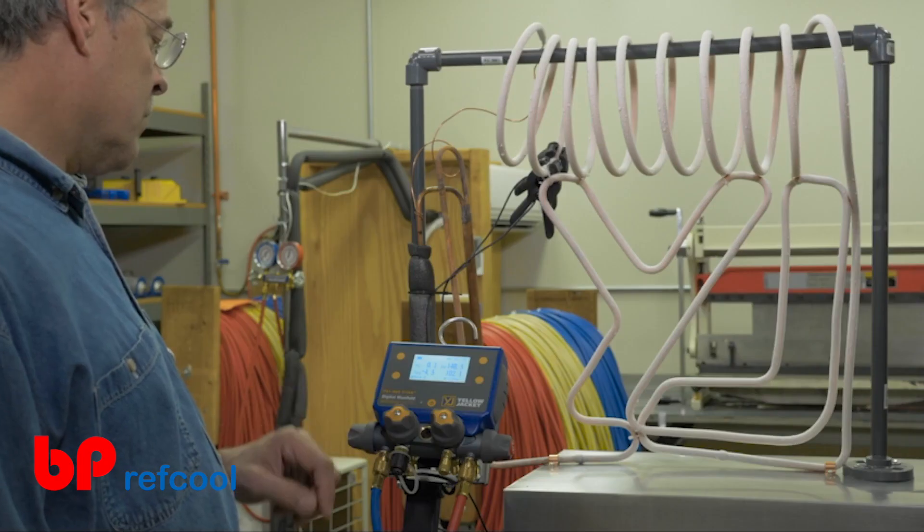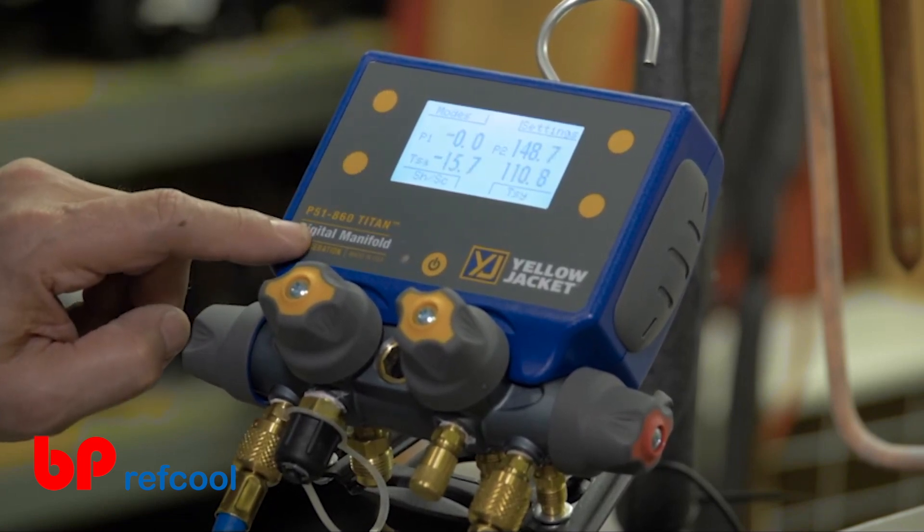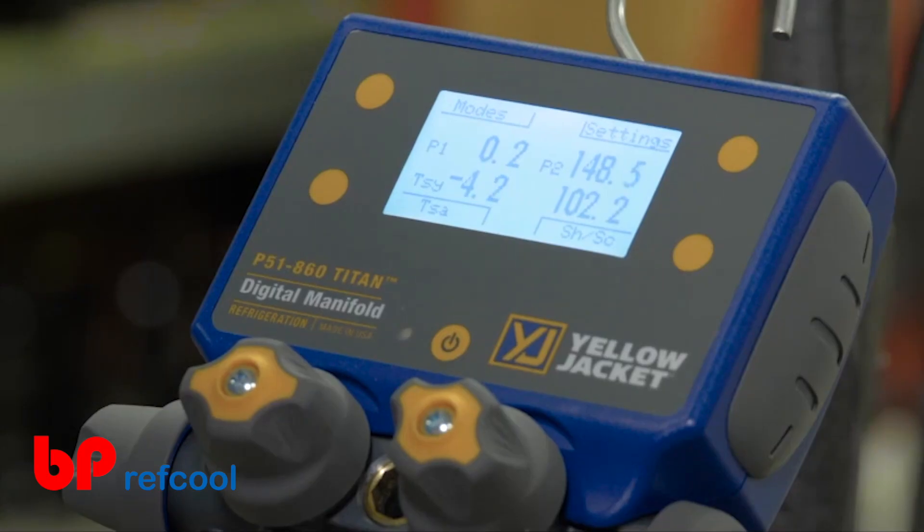The P51-860 Titan can display the system temperatures, the liquid and vapor saturation temperatures, or the system superheat and subcooling. The button webbing will disappear if no buttons have been pressed for four seconds.